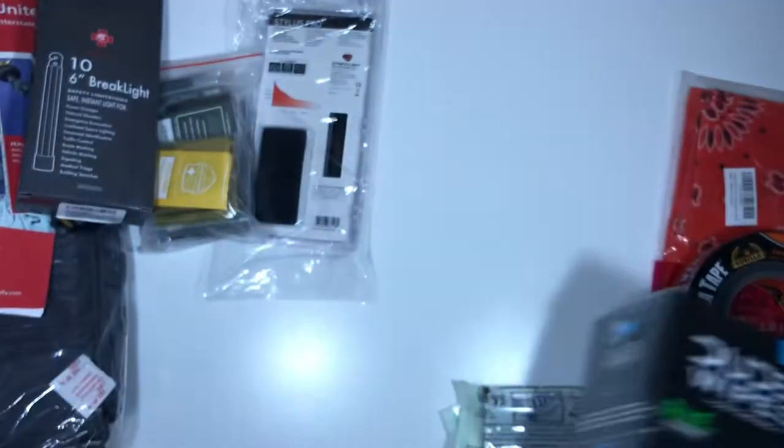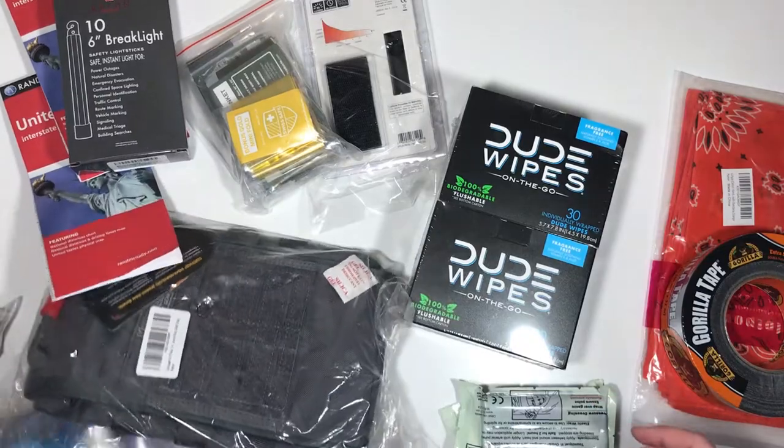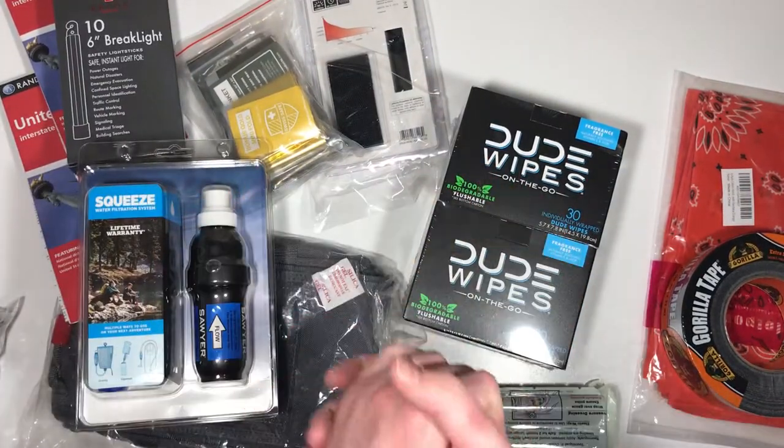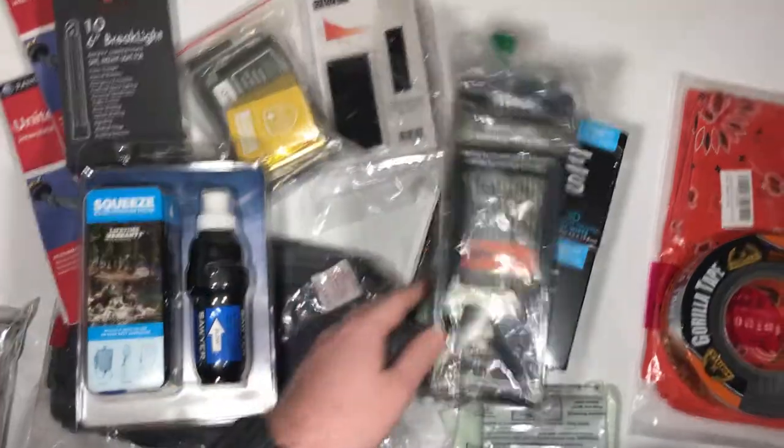That's kind of the start of this survival pack we're gonna go with. We got several items in today. I've got probably two times this still to order, but you guys stick with me — hopefully this will be a pretty cool series where we make a really cool survival pack.